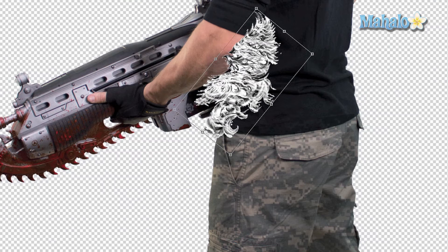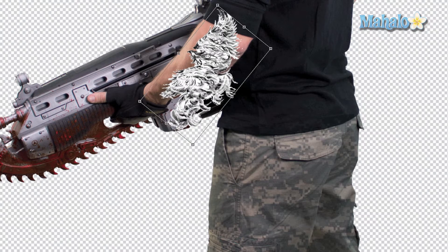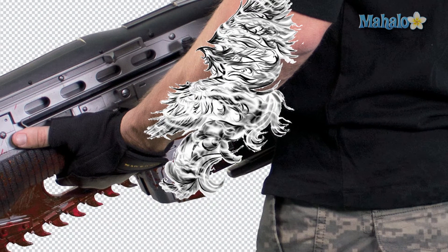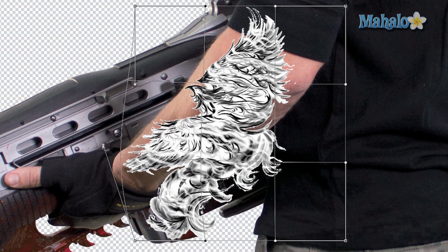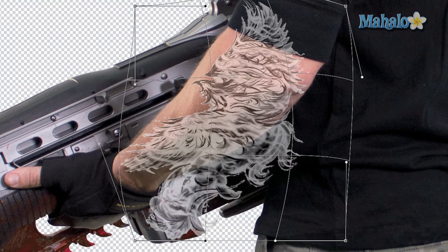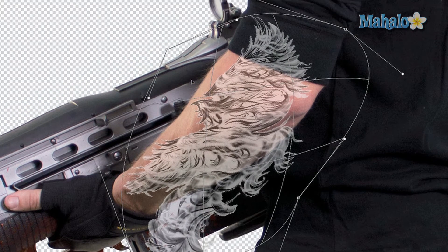Press and hold Shift to make it smaller without losing proportions — right about there should be just fine. Press Enter. Now the trick to making this conform to his arm is warping: press Cmd/Ctrl+T again, right-click and select Warp, and use the handles to warp the image. It gives it depth and adds a great effect — you can see it's starting to add real dimension.